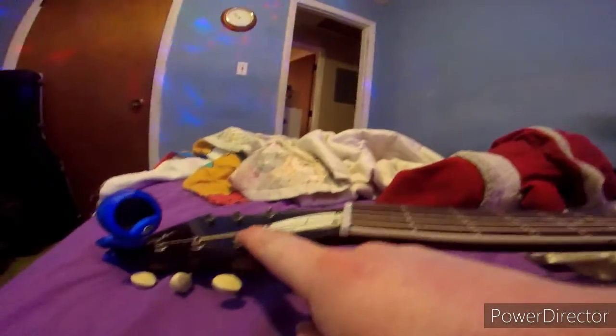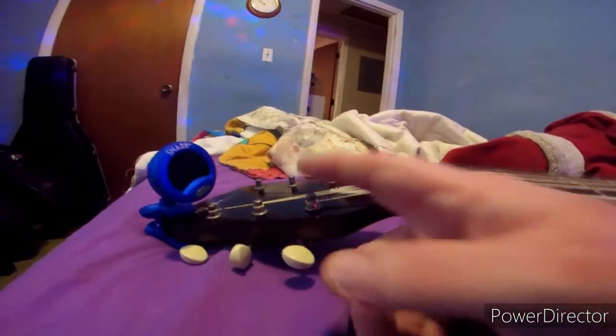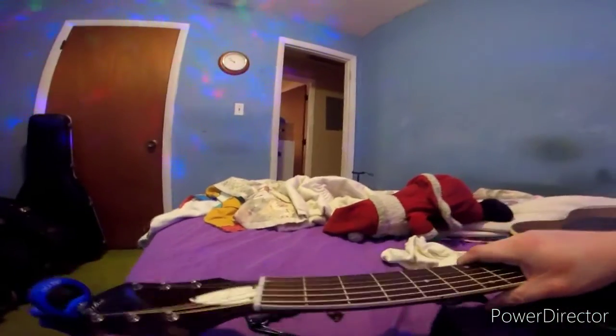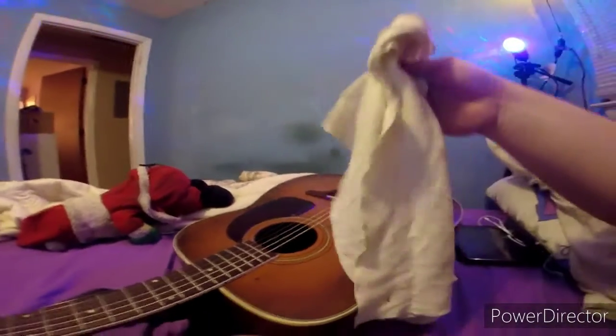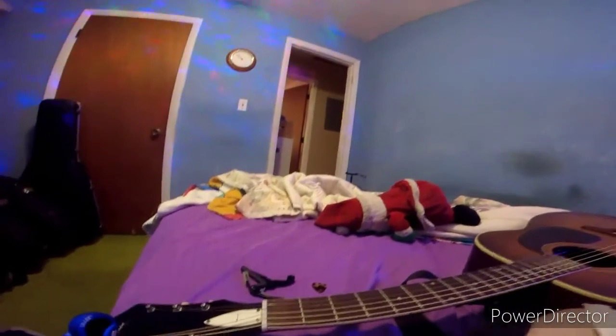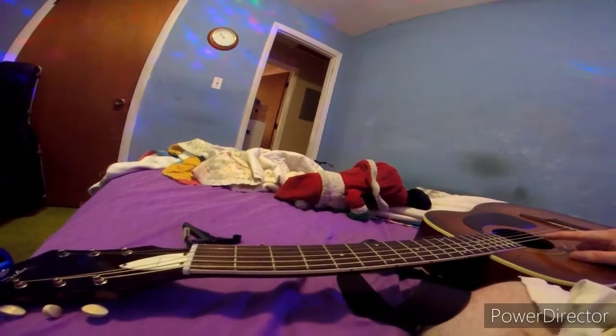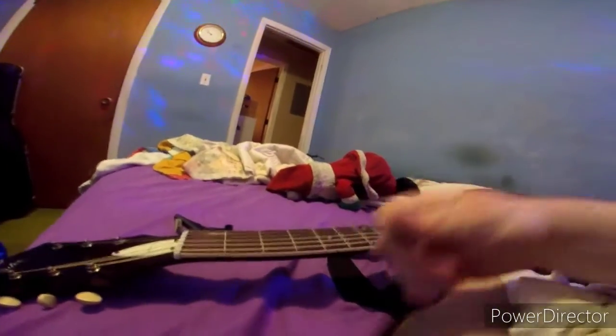If you see the slack of a string, let me show you that right here. This is the winding right between the nut winding. First you need a cloth to do that. It doesn't matter which one — you can use a pick too.